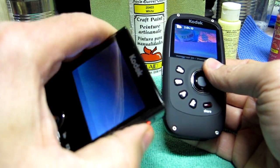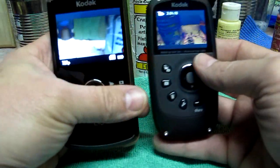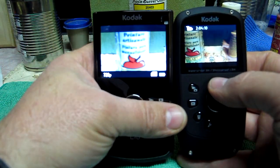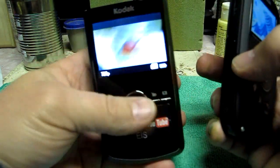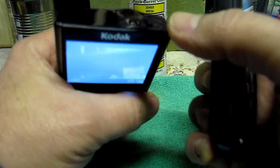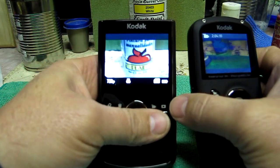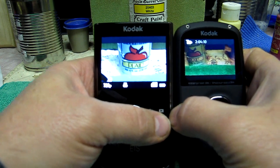Looking at the screens side by side, there's no comparison — the ZI8 has this awesome screen. I put it in macro mode so you can see better. The ZI8 is much brighter and much sharper.